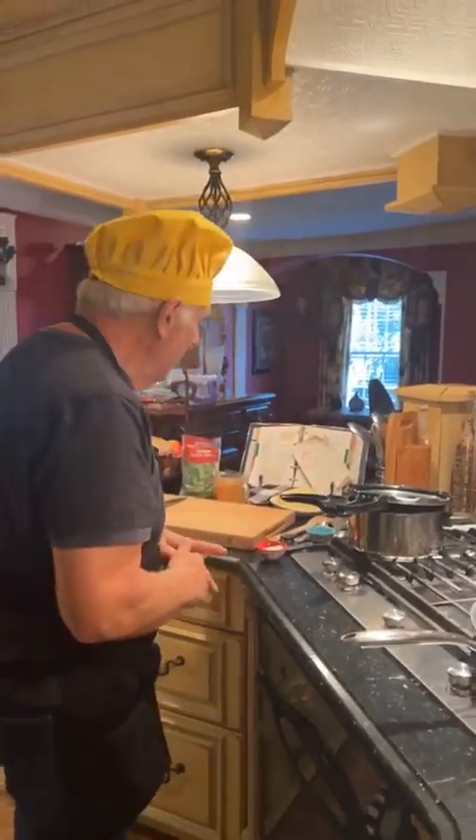Today we're fixing chicken cordon bleu, and we're doing it a little different way than what you're familiar with, but we're doing it the healthy way. We're also going to fix some country-style green beans and show you how we do that in a healthy way. And we're going to be making some rutabaga fries. Lately, rutabaga has been my favorite vegetable. Debbie gives it two thumbs up.